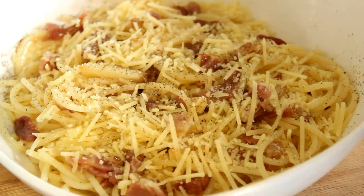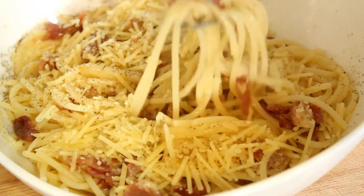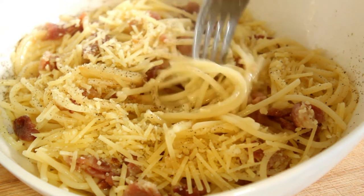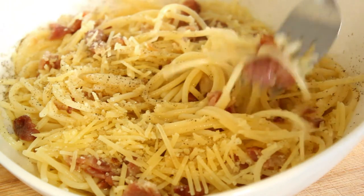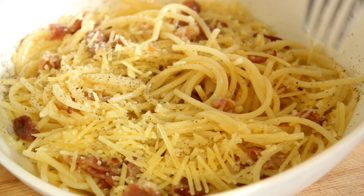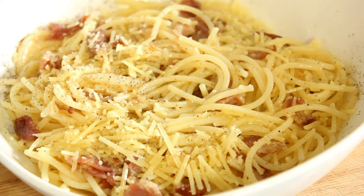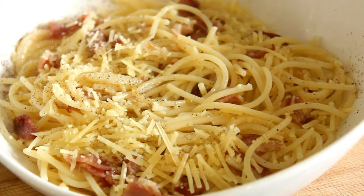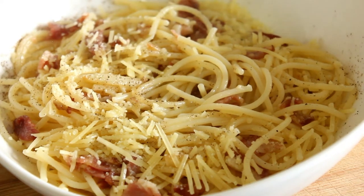Oh, look at that! And I think I'd better taste this on camera, because it's just really asking me to. Best lunch ever. So there you are — the spaghetti carbonara done the right way, the traditional way. And I will catch you on the next recipe. Thank you so much for watching.